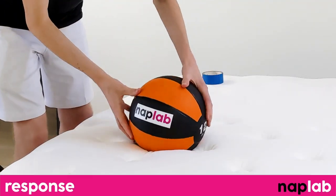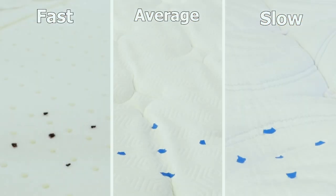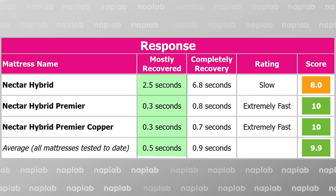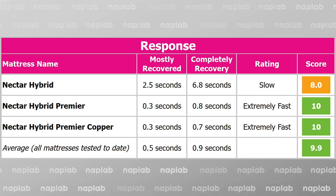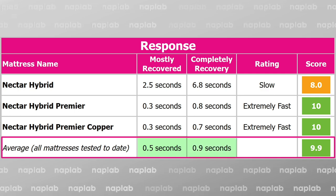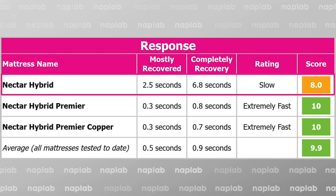To test response time, we place a 12-pound medicine ball on the mattress, and once it's fully at rest, quickly remove it and measure the time it takes for the mattress to recover its original shape. A faster response time is better as quicker-responding material layers better adapt to changes in movement. The response time on the Nectar Hybrid Premier and Premier Copper was significantly faster than the original Hybrid. The average response time is 0.5 seconds to be mostly recovered and 0.9 seconds to be fully recovered. The Hybrid Premier and Hybrid Premier Copper are both significantly faster than average, while the Nectar Hybrid is much slower than average.